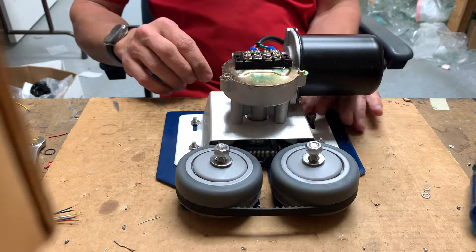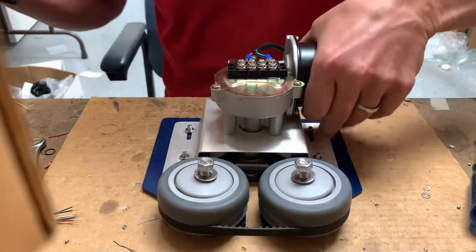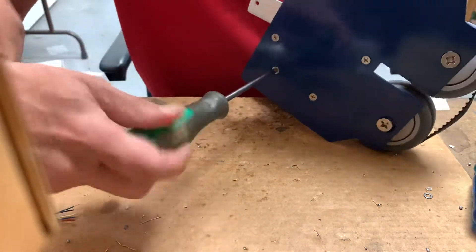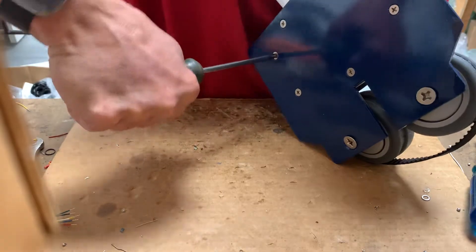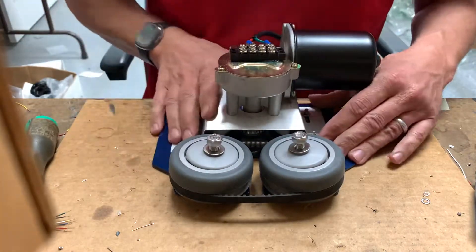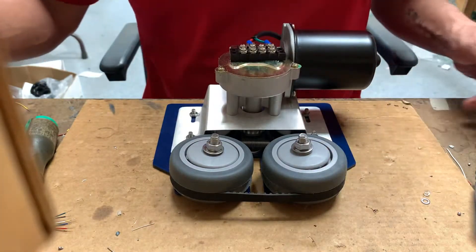Get the last one on — you'll have to use a screwdriver to tighten it, unless you have a little socket or crescent wrench to get in there. Make sure they're all nice and tight. Then the last step is to tighten down the wheels, and this is where you're going to get your tension.